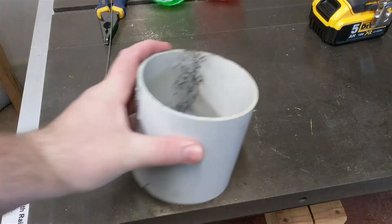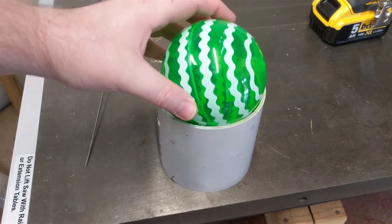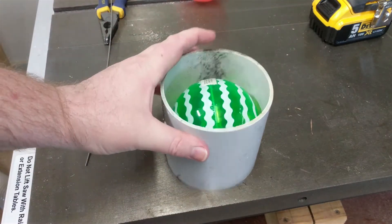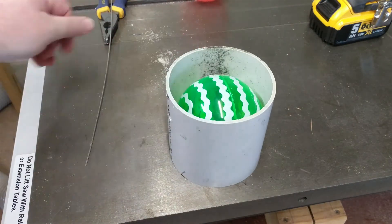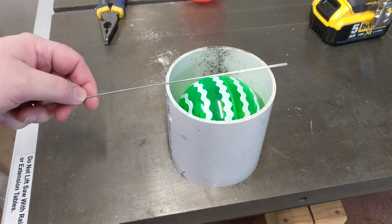In order to improve the efficacy of my existing system, I wanted to incorporate a float into the well of the first flush. I simply got a rubber ball that fits inside the well, and to stop it from flowing out the top of the well and into the inlet, I'm just going to use a piece of wire to hold it in place.